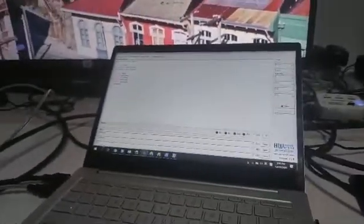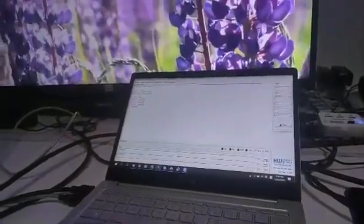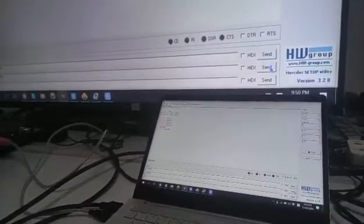Now we're going to switch to the second input — click Send. We can hear the beep sound. And now the second command.